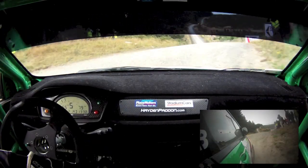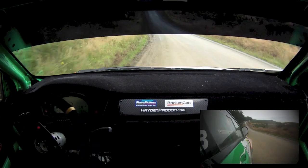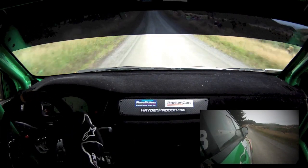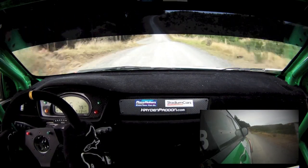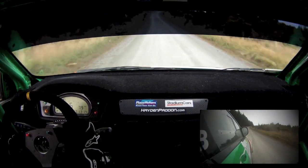Flat 7 right plus straightens, 120, hug 7 right plus over crest, into 6 left minus opens, 50.